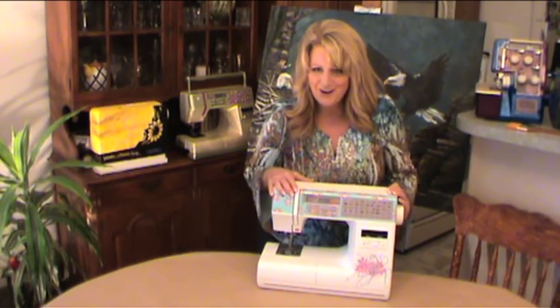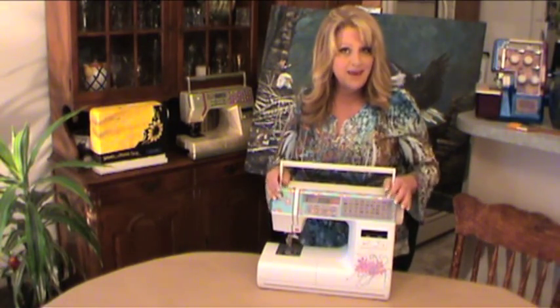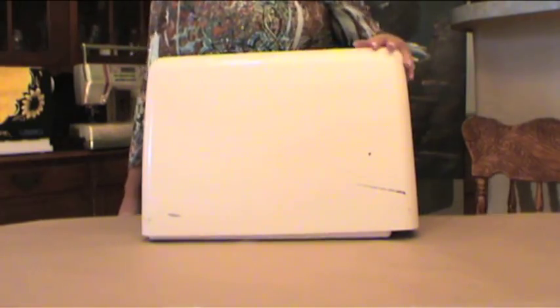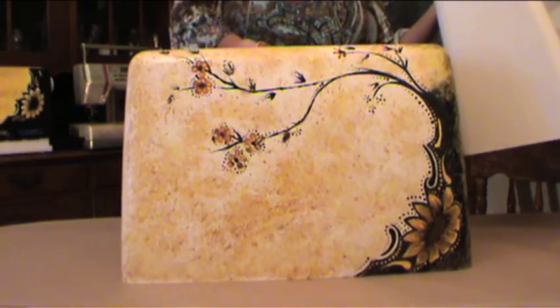If you're a little nervous about painting your machine, don't paint the sewing machine to start. Before you begin painting your machine, paint the case — transform this dirty, yellowing case into a work of art to display in your home. This is the basic step to begin learning how to paint your sewing machine. Won't you join me?